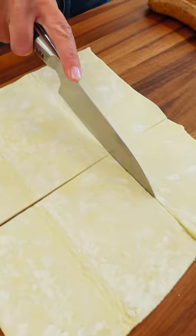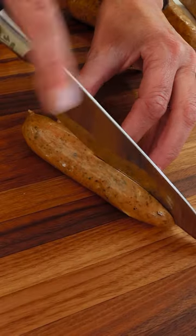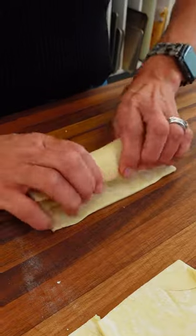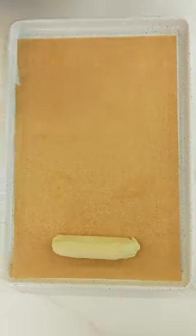Roll the pastry out slightly and cut it into the appropriate sized pieces that will fit the cheese and sausage. Slice the sausage in half and place one half down beside a string cheese and roll the pastry around it. Seal the edges and place them on a lined baking sheet.